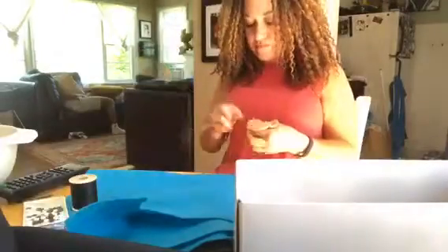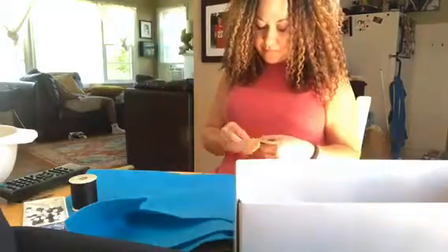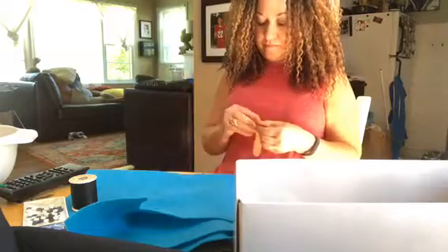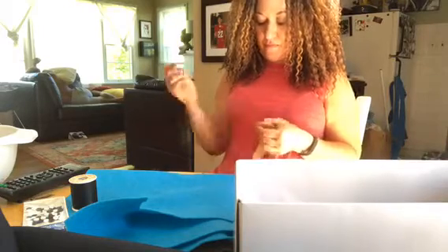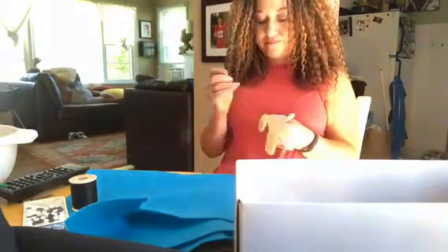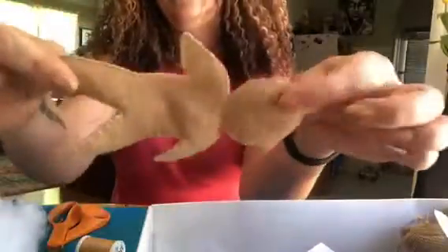I'm going to speed it up a bit. You sew all the way around the first arm, around the head, second arm, first leg, second leg, and then come up to just the top of the leg. Leave about a three-quarter-inch to one-inch gap open — you don't want to sew that shut because you need it to stuff the doll with polyfill.